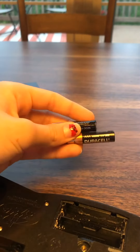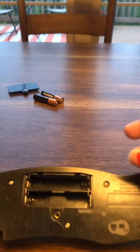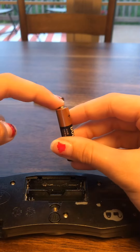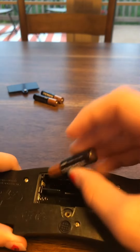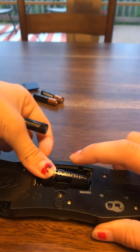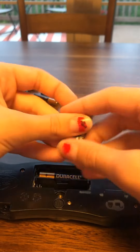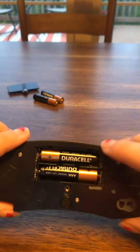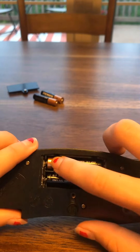You can throw the old batteries away since they don't work anymore, and take your new batteries and pop them in. If you've never put batteries in something before, the top with the little bump goes onto the flat side, and the bottom with the flat side goes onto the springs. The other one goes the opposite way, so it should be gold and gold like that.